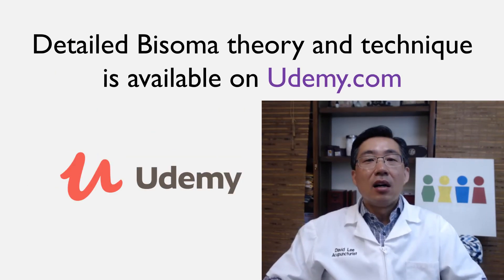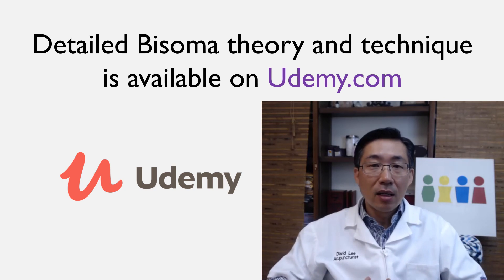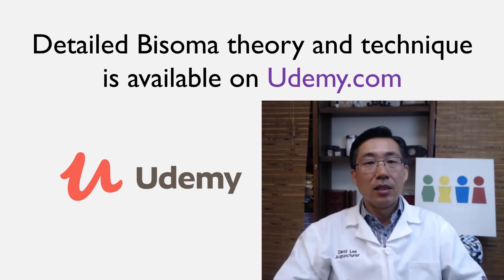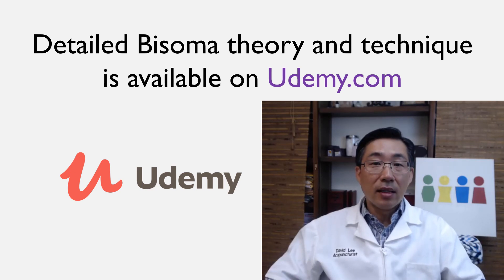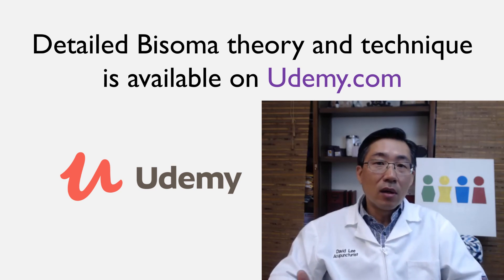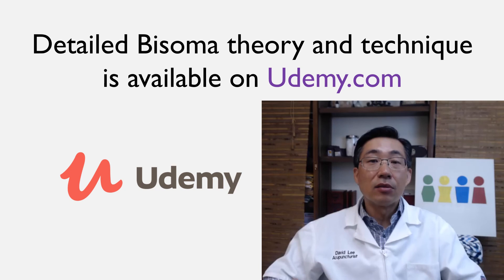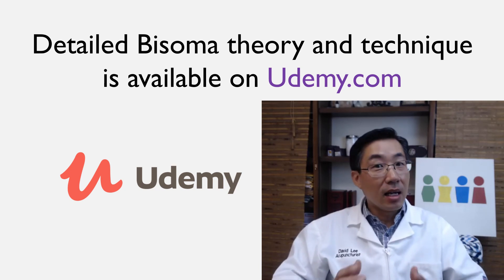If you'd like comprehensive information on how to do bisoma — including the theory and technique so that you could immediately practice and get results like a 20-year practicing acupuncturist — this is the video to watch. It's about four to four and a half hours long, with lots of cases, lots of incidences, and it will answer many questions you may have. I wish you good success.